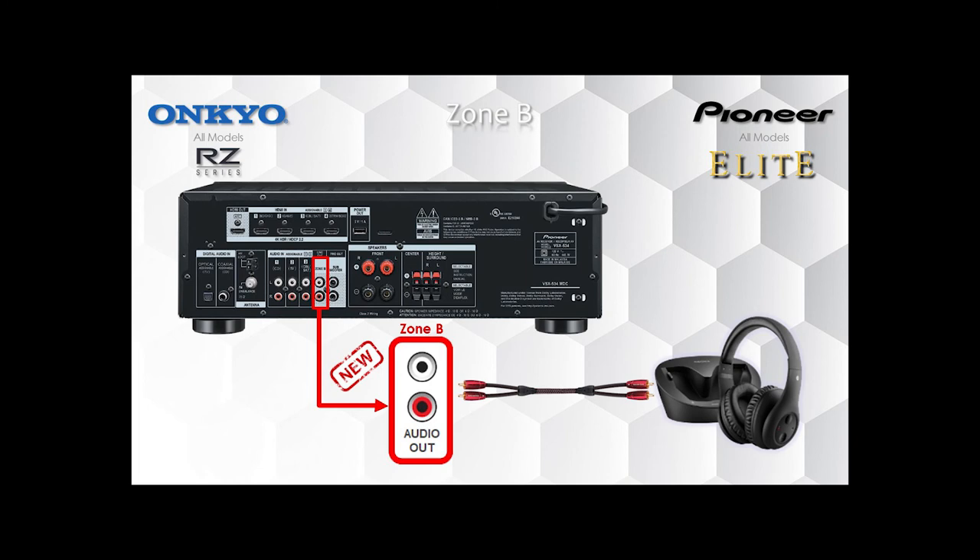So that's, again, available on all Onkyo and Pioneer receivers, regardless of price point.